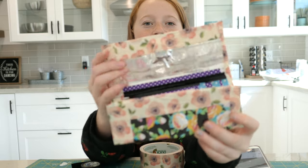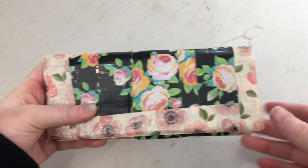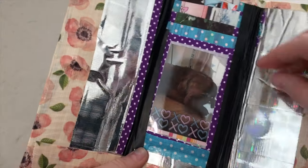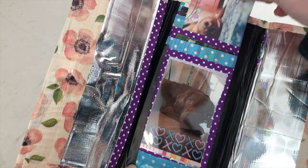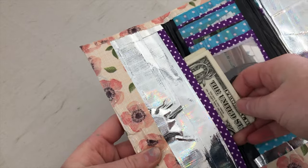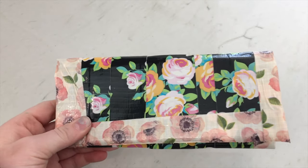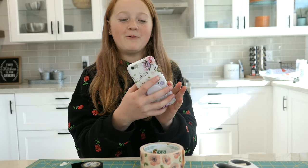We are all done with our duct tape wallet! I love it so much. And when you open it up, we have our card holder and our money slot. Now we get to watch the outro of my mother's video.